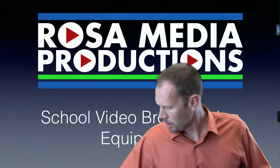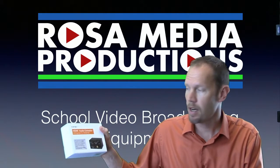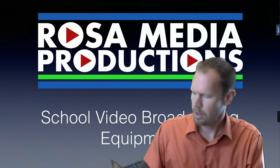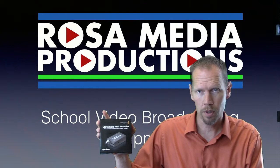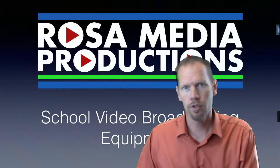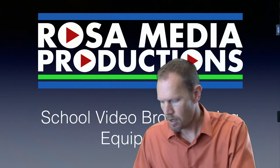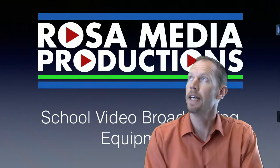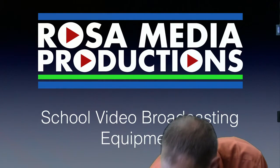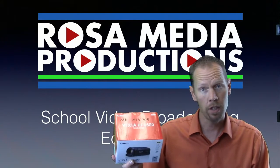To end off the signal, I pass it through this Canix Pro HDMI audio extractor — that's how we can monitor with headphones. It goes to the Ultra Studio Mini Recorder, and then via Thunderbolt that's handed off to the switching and streaming iMac. On the capture equipment side, we've got a basic user-level Canon Vixia HF R600.